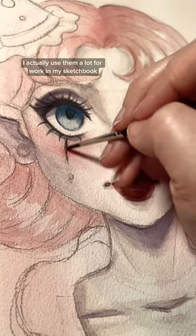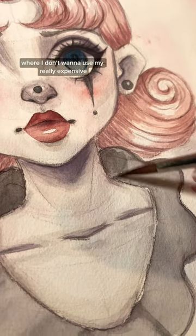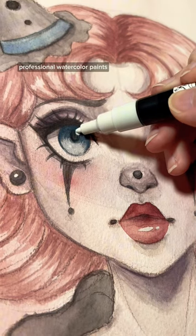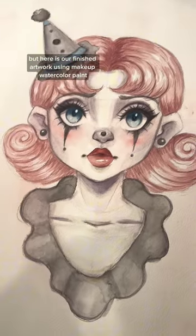I actually use them a lot for work in my sketchbook where I don't want to use my really expensive professional watercolor paints. And here is our finished artwork using makeup watercolor paint.